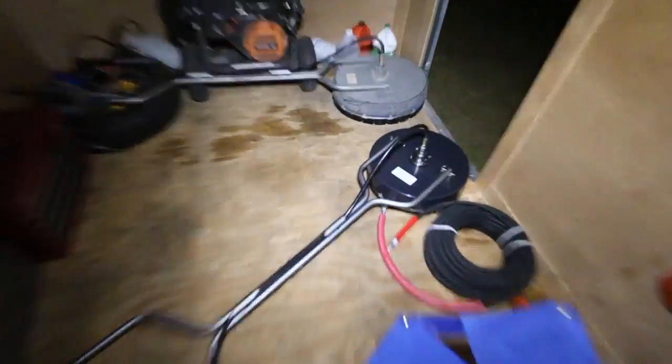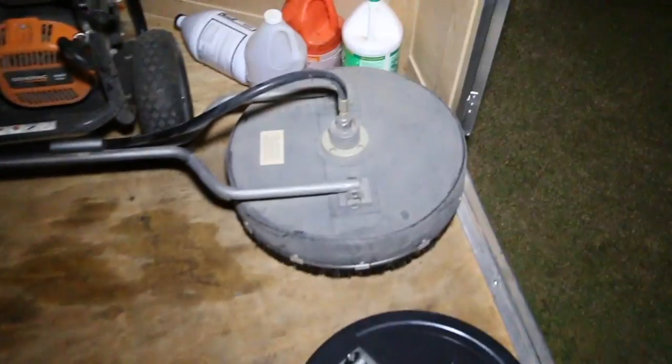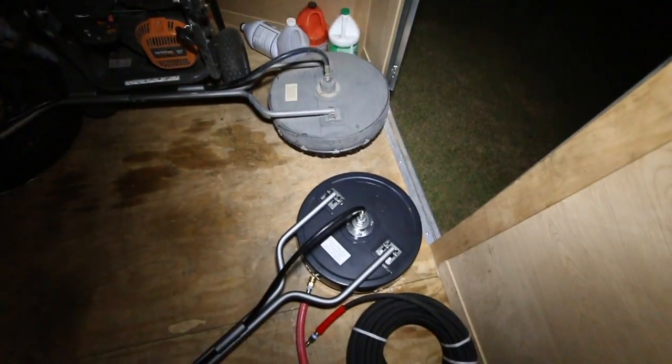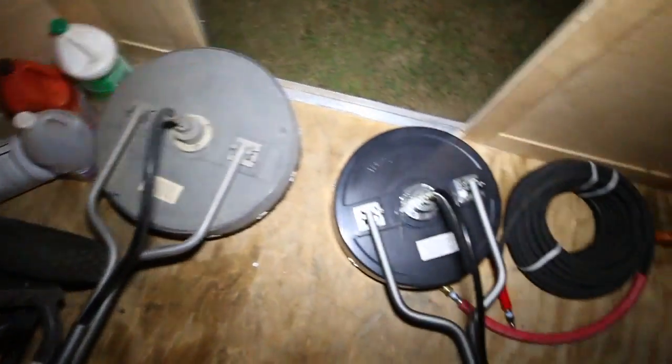I just got my surface cleaner all put together. The 18-inch one is there and that's my old 20-inch — same exact thing from top to bottom, same except for the head. Just a lot smaller. Two inches makes a big difference; I didn't think it would be that big a difference, but it's a pretty good difference comparing that one to that one.